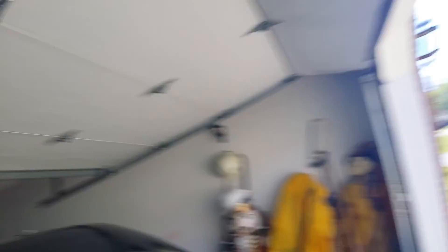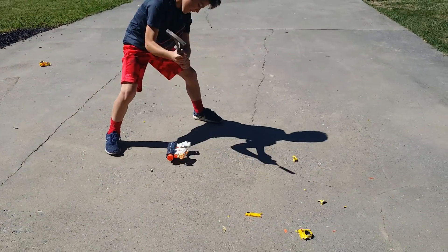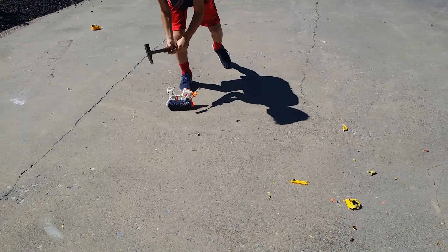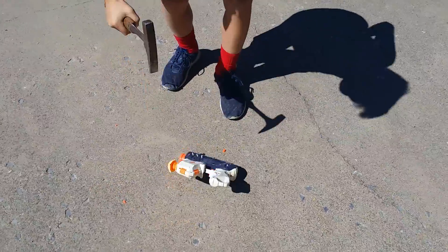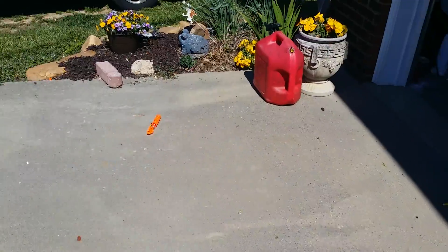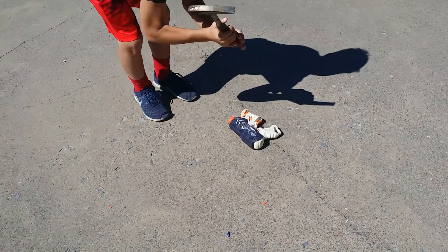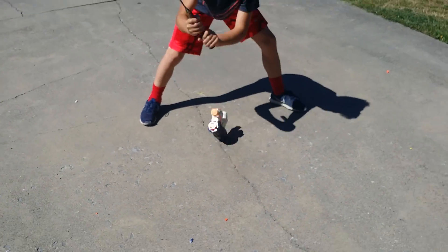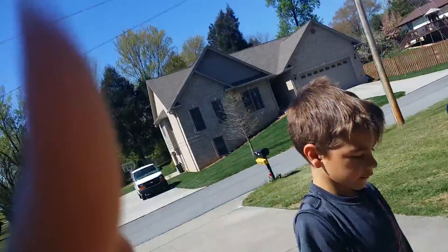He traveled such a long distance to get here, and let's just appreciate him by doing a stress test. As you can see, there are also other parts from a previous nerf gun — let's just say it's not alive anymore. Okay Blazing, how about you get over here and hold it for me. This is the Nerf Super Soaker.